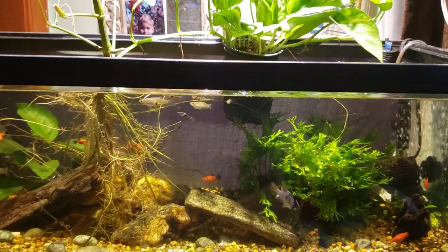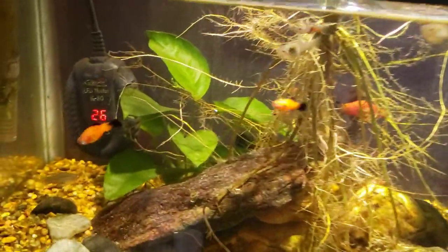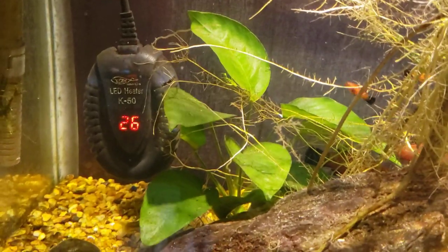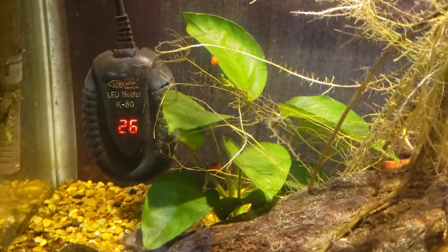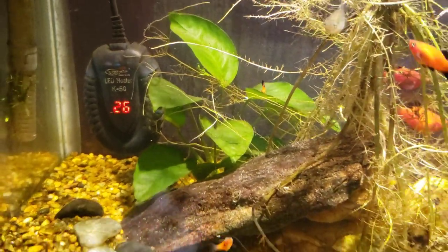They don't need a lot of light, but if you give them plenty of light and plenty of nutrients they will grow really fast, and that's what you want. A plant is not going to pull nutrients out of the tank any faster than it's growing. So if you have something like an anubias that puts out two new leaves per year, that's not doing very much for pulling nutrients out of your tank.